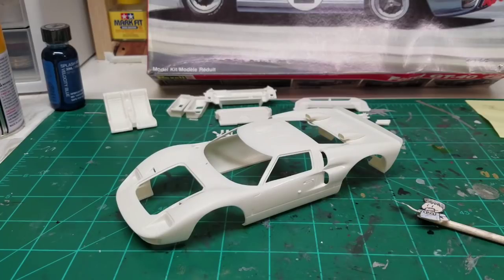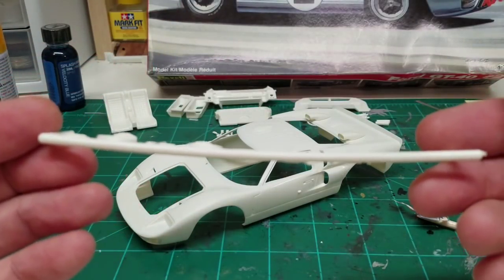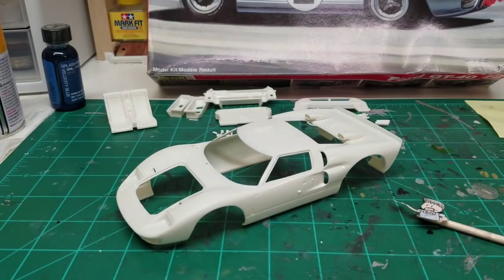So this is a vintage kit, which is kind of fun. But even though it is vintage, it's actually going together quite nicely. The plastic is nice. Some of the trees did have a little bit of a bow to them, and that was a problem we had with the lower pan for the chassis. But it was all fixable, so we didn't have to worry about that too much.